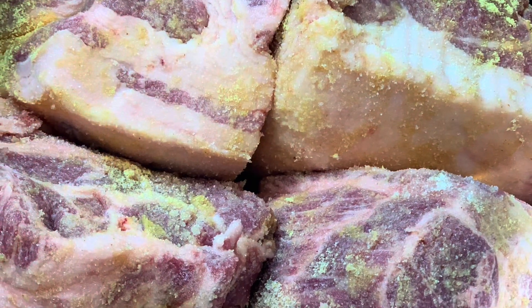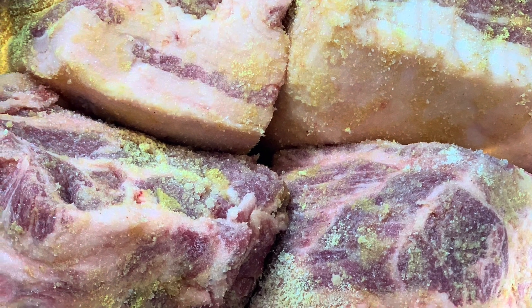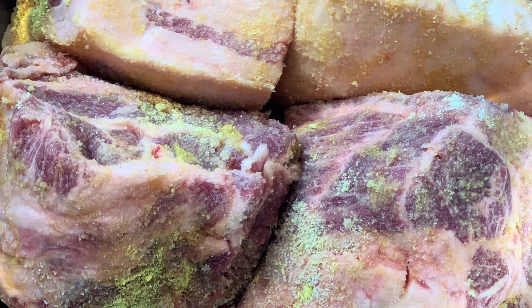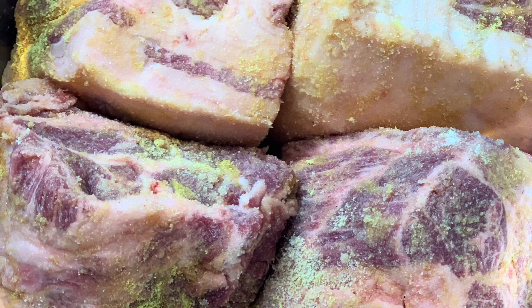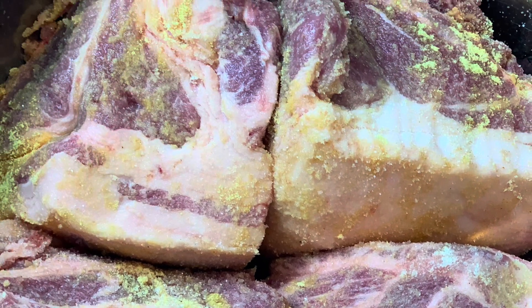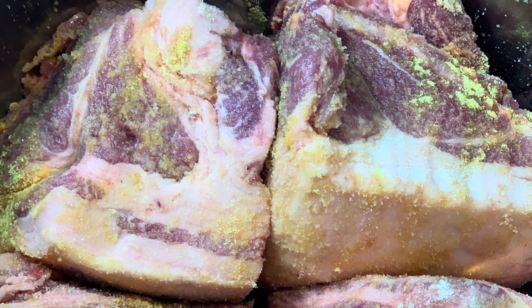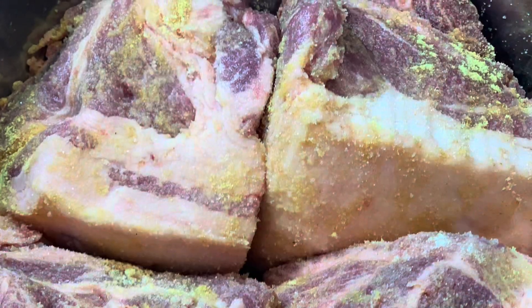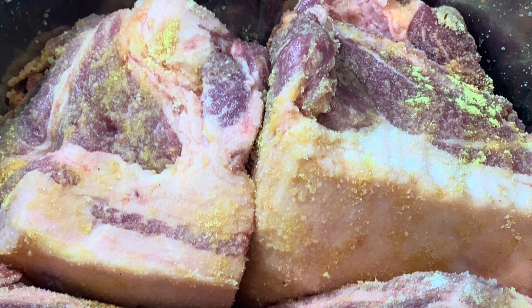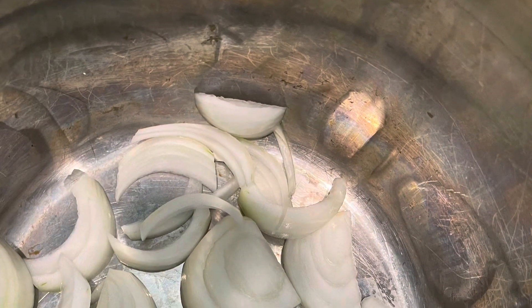You guys know I love my garlic powder. Use some onion powder, salt and pepper — whatever your seasoning of choice is, go ahead and do it. Just remember that this is going to be in the pressure cooker, so you want to use a little bit more seasoning than you would typically if you were cooking it in the oven. Turn it over, season all four sides, and make sure every single piece of meat has seasoning on it.